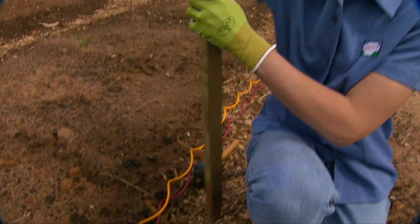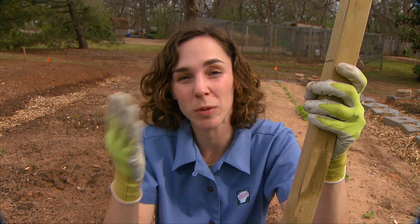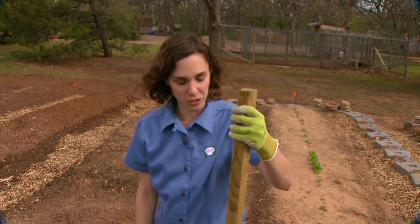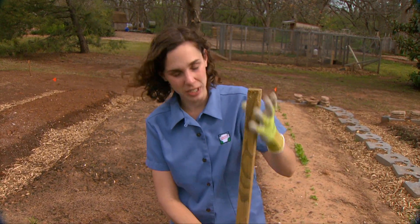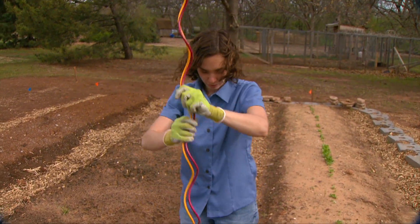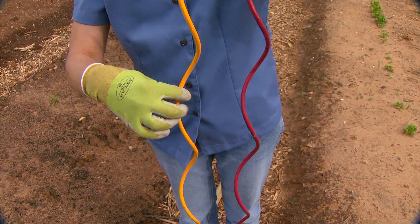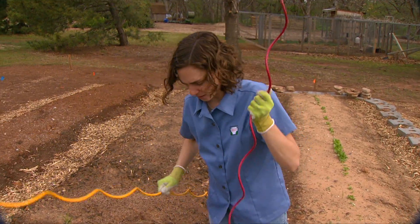Before we set our plants in the ground, we want to get our stakes set out. There are many ways of staking tomatoes — we do it because they grow so large they tend to fall over, and there are greater disease problems when the leaves or fruits are touching the ground. You can use wooden stakes and tie the plants onto them, or tomato cages from the garden center. We also found these fun spiral stakes — as the plant grows, you just train it around the spirals. They come in green, but we painted them fun colors so they stand out in the garden.